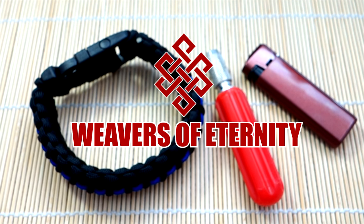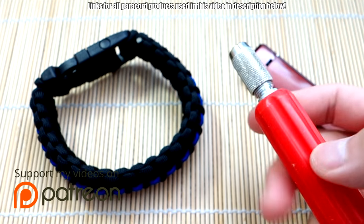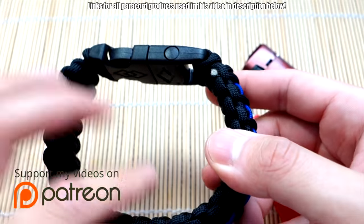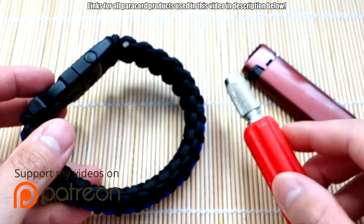Hey, what's going on guys? Tim here again. I'm doing another short video for you today. I get a lot of questions about what I use to finish my paracord when I snip and singe. I have answered this in a previous video, but I just want to do a slightly more in-depth talk about it.